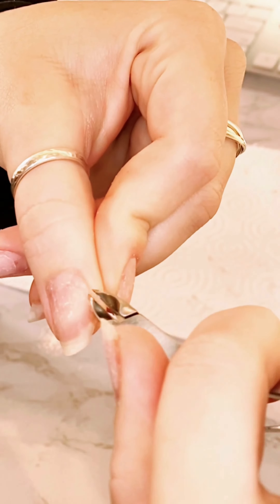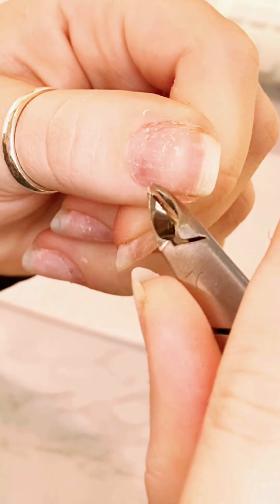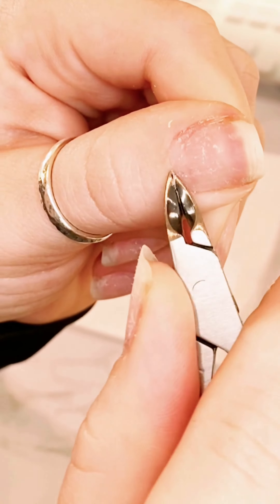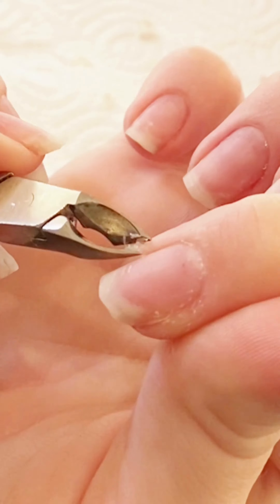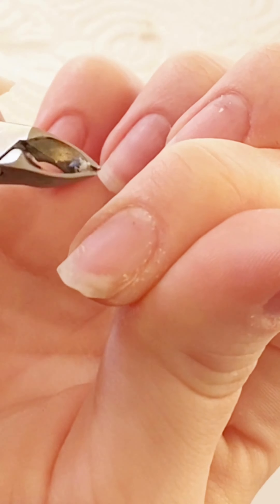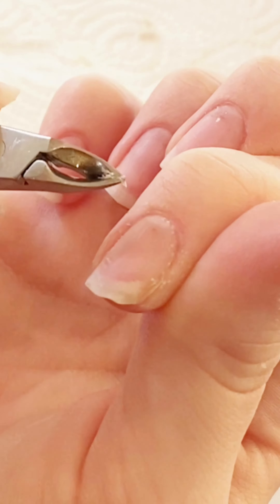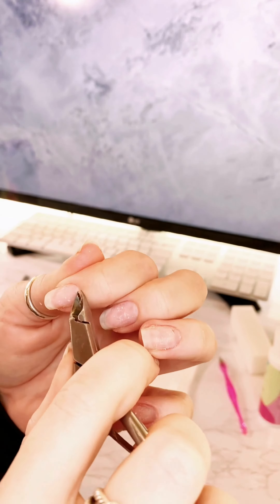Then after that you're gonna use these fancy nail scissors to cut off what you weren't able to get with that pink tool. You can see I'm looking for little bits of dead skin that are still sticking out. I did another slow motion and you'll find that you have a lot more dead skin there than you really thought. At the very top you can see that little lighter portion — that is the dead skin you're trying to cut off.